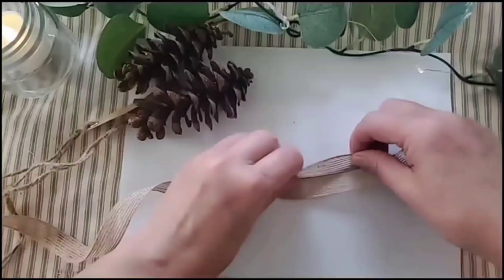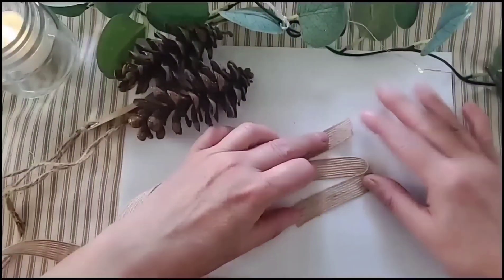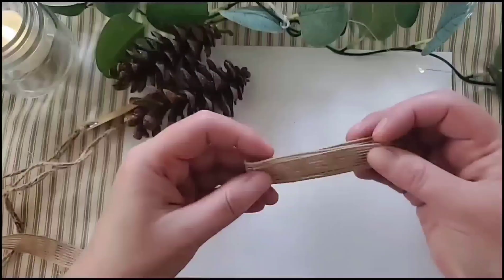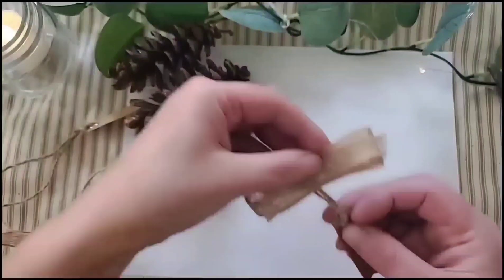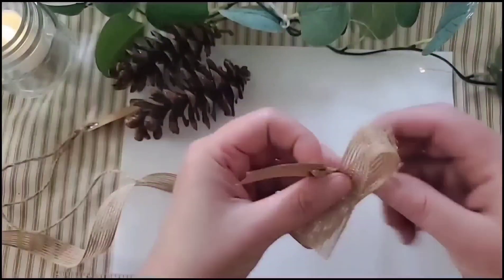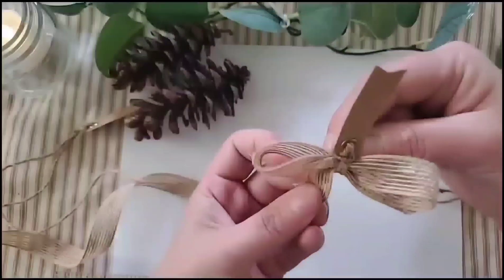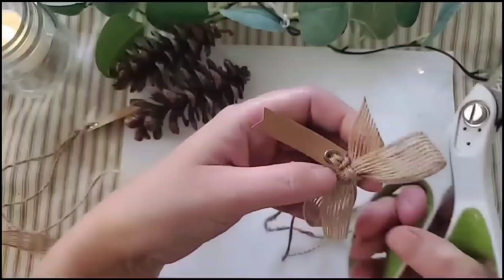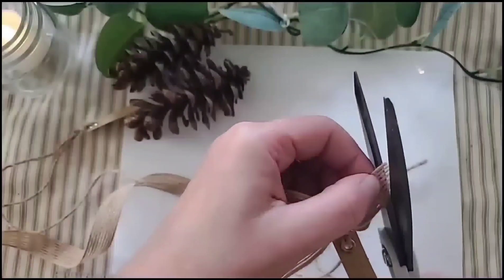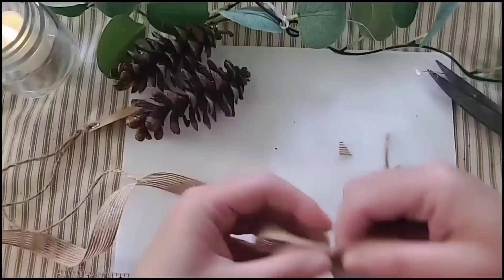Your next step is to take some ribbon — I did about 11 inches of this little burlap ribbon. I just folded it evenly in a Z shape and backwards Z, then pinch that center together. I tied the tag through with a little slip knot and fixed the bow so one tail is in the back and one is in the front. You can cut your edges however you want and fix your cardstock tag to go the way you want.